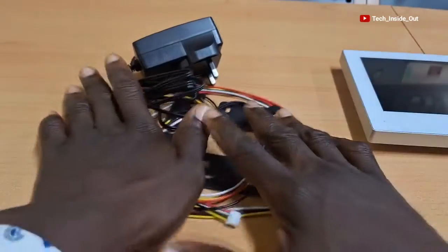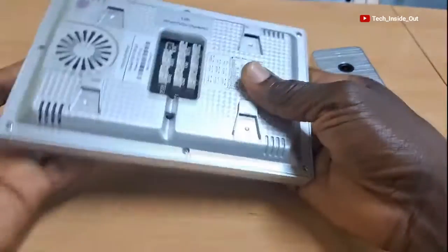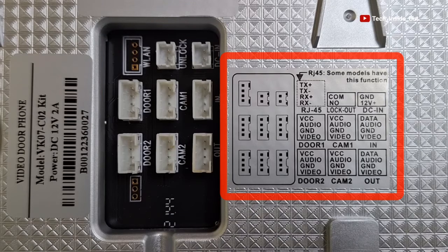Here are the accessories for the connection and setup of the system. At the back of the indoor unit are the various connection ports, and also a reference here that would guide us in our connection.